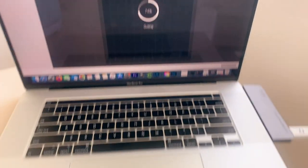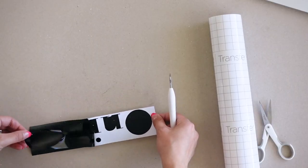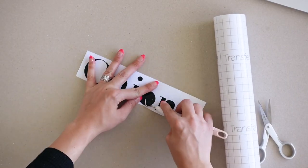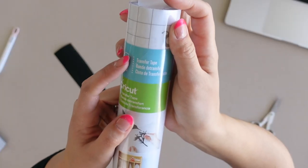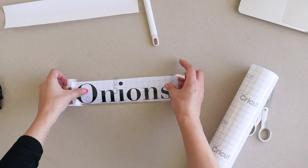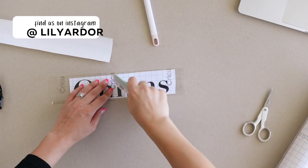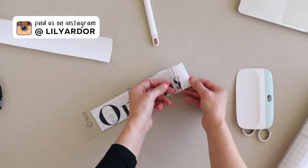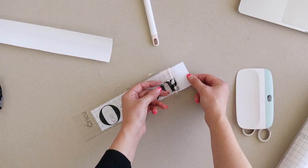Next, I weeded out my design with my weeding tool. If you've never tried this weeding tool, it makes the process so much easier — you simply poke and pull. I then cut some transfer tape to size and applied it onto my design. I used my Cricut scraper tool to press the tape into the design and gently removed the transfer tape away from the backing, making sure the letters stayed attached to the tape.